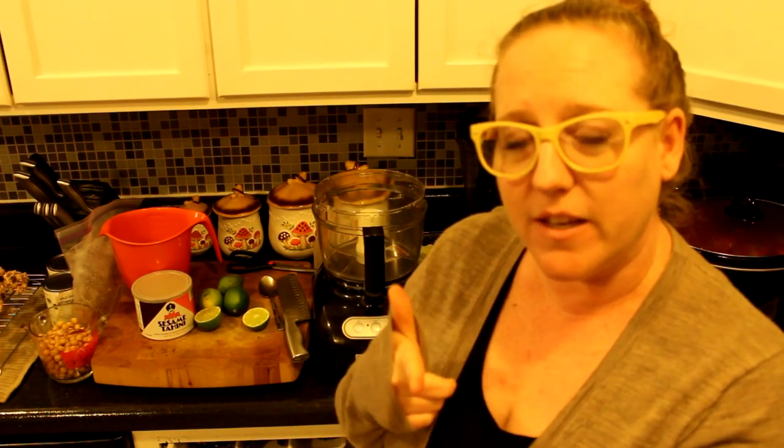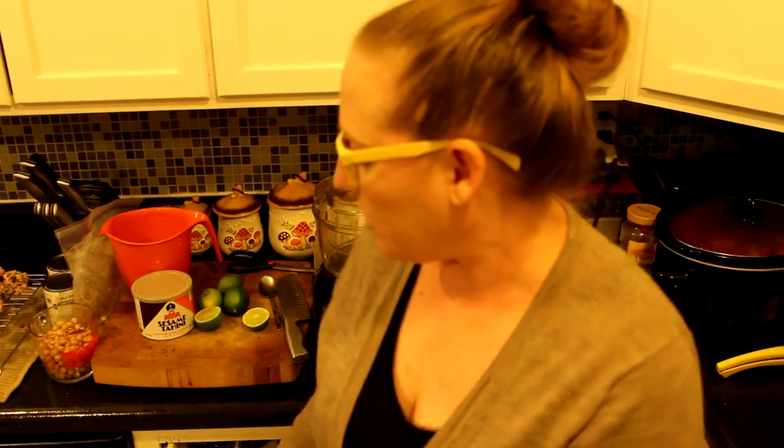Welcome to another episode of batch cooking with Live Eat and Be Well. We're going to make some hummus, and this is going to be a little experiment between me and you.